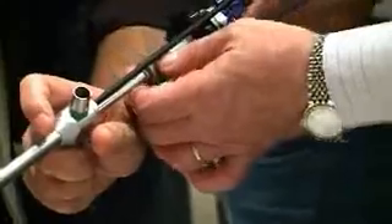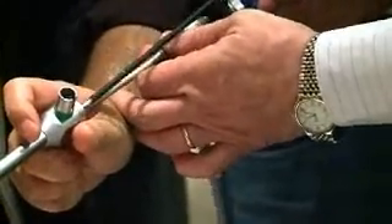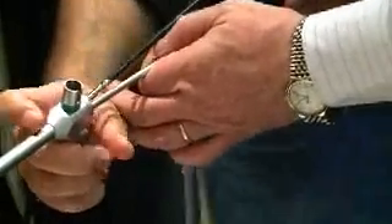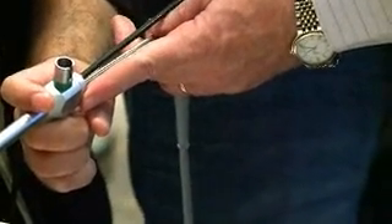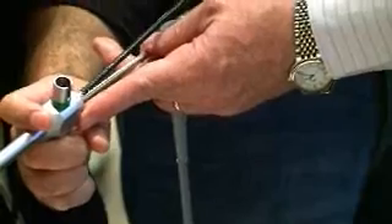Go a little bit of the optic up, up with the optic. Let me try and introduce it. No, it's not entering. You need a smaller, smaller forceps.